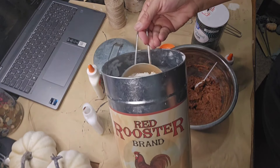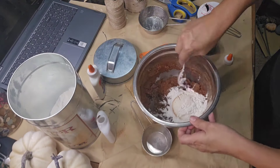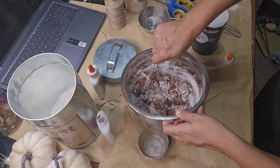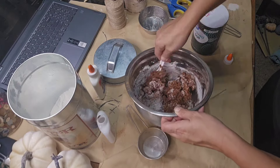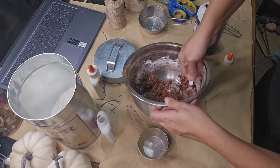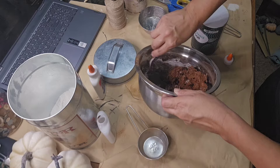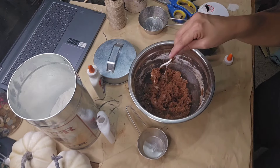I add about a half cup of flour and about a quarter cup of regular table salt to my mixture. That just helps the dough become a little more formable and easier to work with, in my opinion. But again, if you just want to stick to your cinnamon, applesauce, and glue, that is completely fine. You can also make today's project with a salt dough recipe.